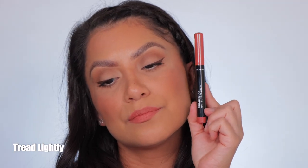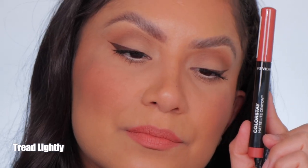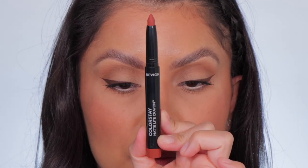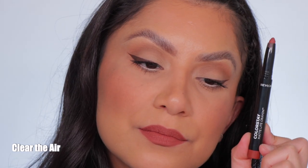This is the shade Tread Lightly. Next one up is Clear the Air — this is the shade Clear the Air, and here it is in daylight.